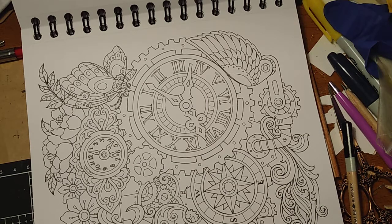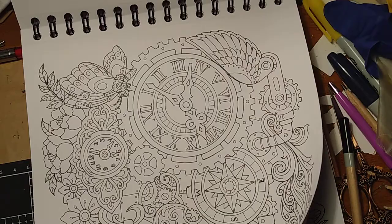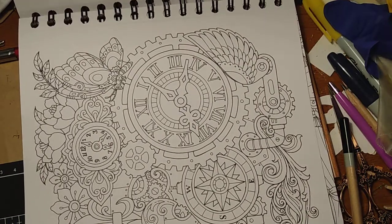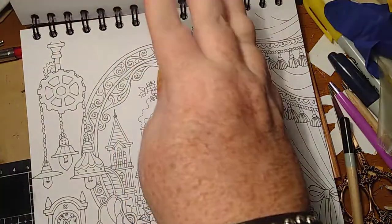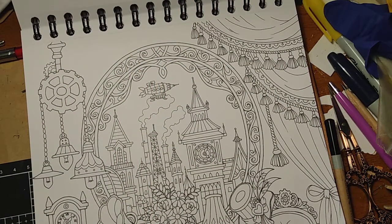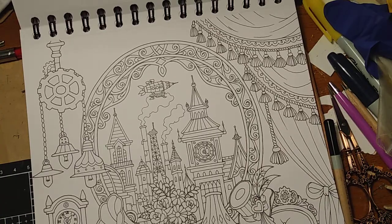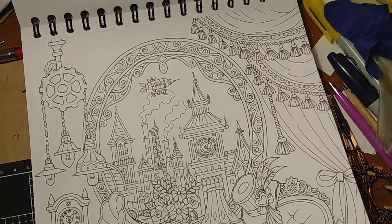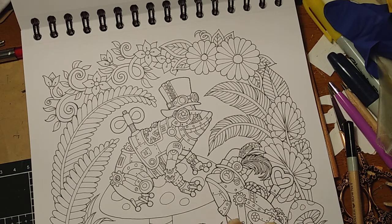I don't want a heart clock. All the things I love — like flowers, clock gears, clocks. I like that, but I wouldn't color it because there's too much fine detail in it and my hands don't work that way. Oh — frogs! Steampunk frogs on mushrooms — that's awesome!